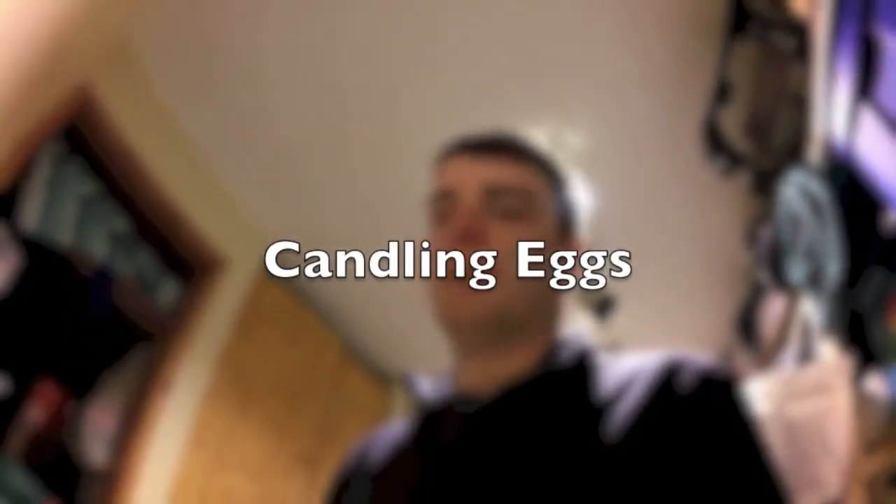Hey guys, I'm going to show you how to candle eggs. Generally you candle your eggs around day 14, about a week into the incubation period for chickens — the 21-day incubation period.